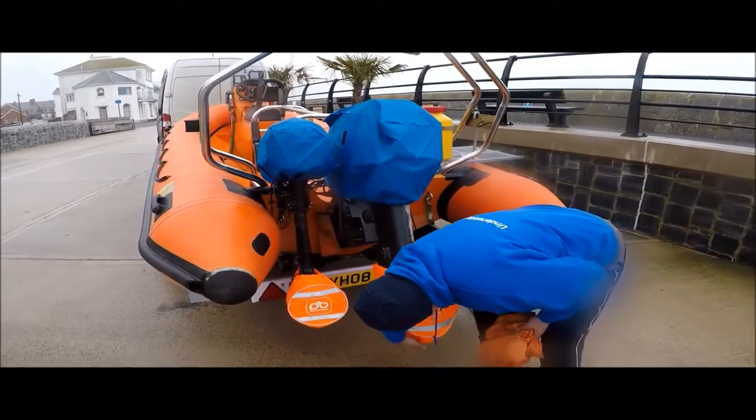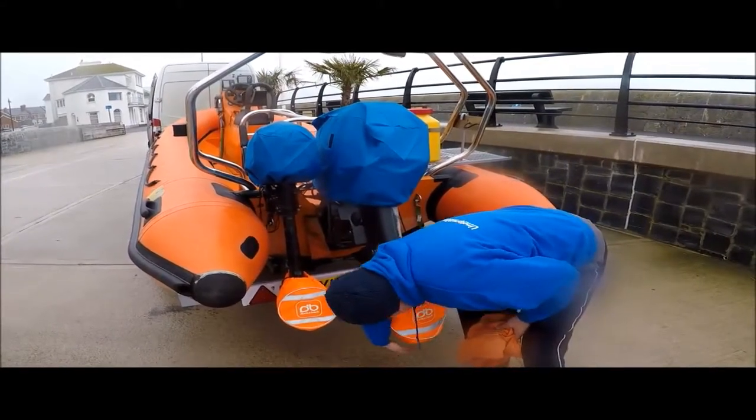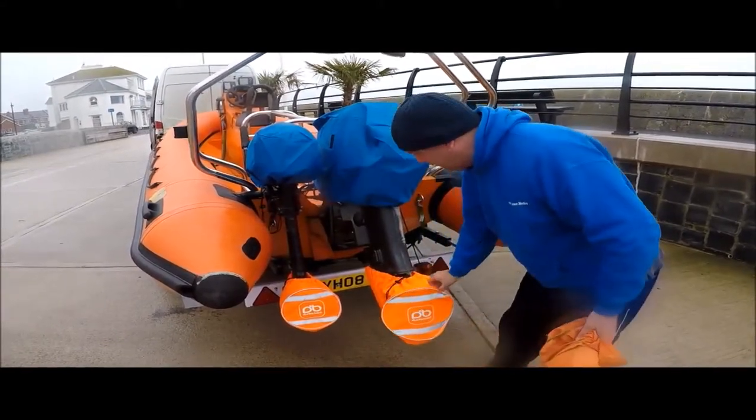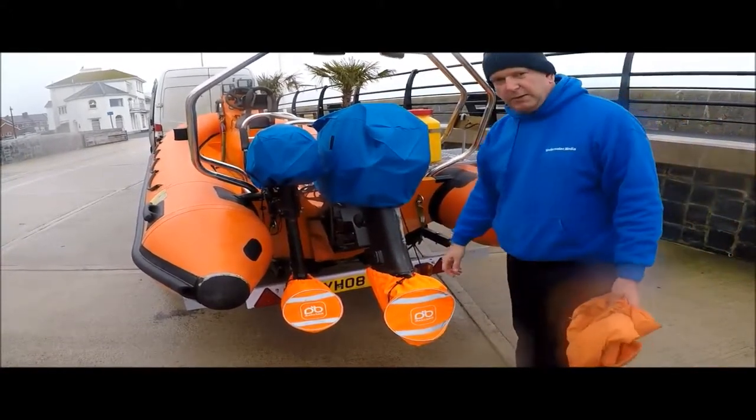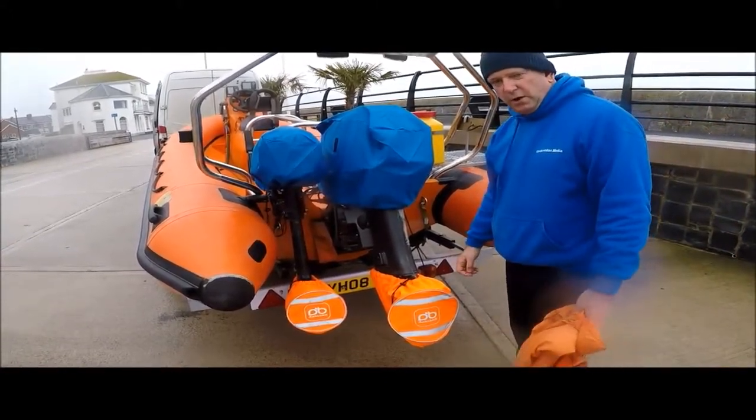As you can see, they're an asset to any RIB or any other kind of boat — look really smart. Treasure Divers highly recommend Duck's Back products. Thank you.